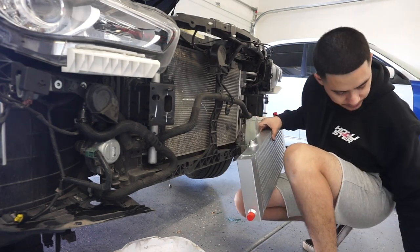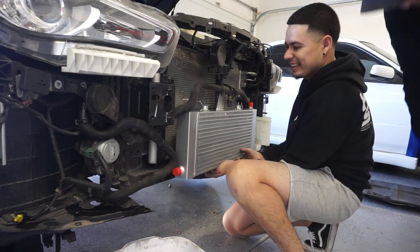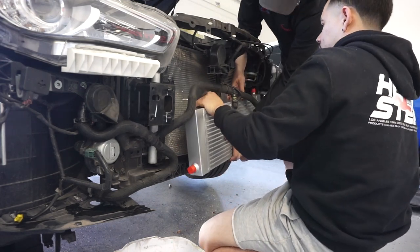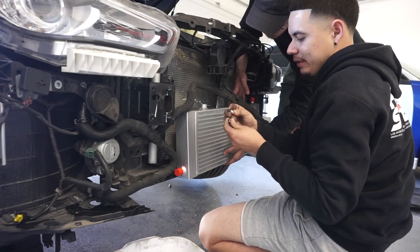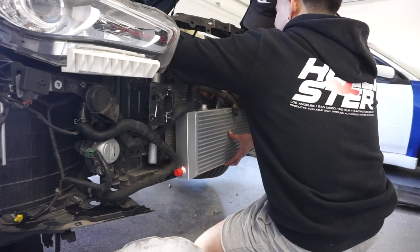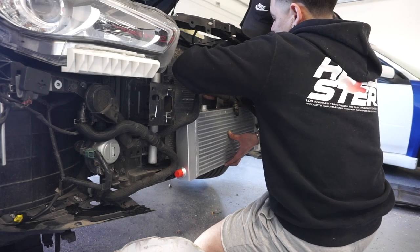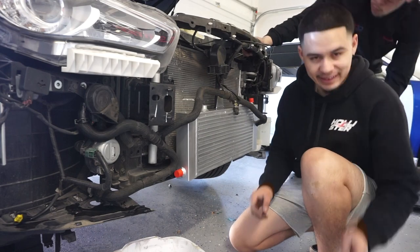So here's the hardware it comes with: it's the bolt, washer, lock washer, washer — I don't know if that's the right order but that's the way I'm going to do it. Use the longer bolts because there are some smaller bolts. The longer bolts are the ones I'm using. I don't know if the other ones are for an oil cooler — if you guys have an oil cooler, which I don't, you can check on that and let everybody else know in the comment section below.